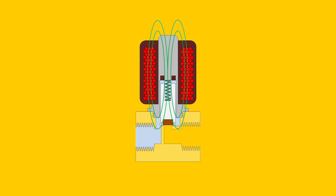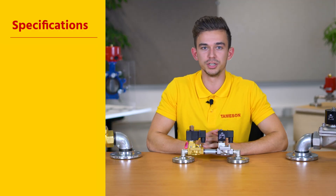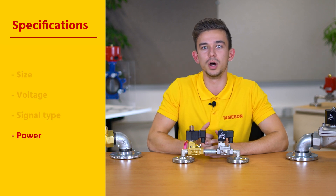The coil of a solenoid valve generates a magnetic field that allows the valve to operate. If a coil is defective, it can be difficult to find an exact replacement. Therefore, a universal replacement coil can be a solution. If you match the coil specifications, you don't need an exact original replacement. The main specifications are the size, voltage, signal type, and power.